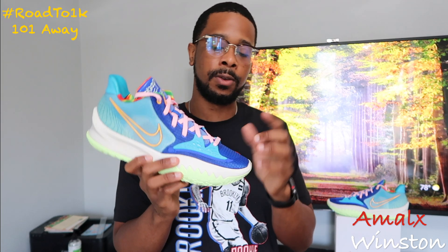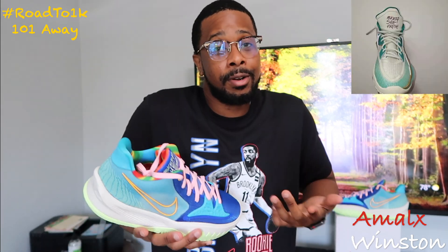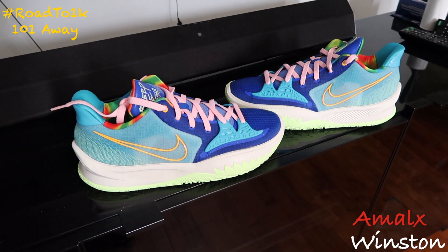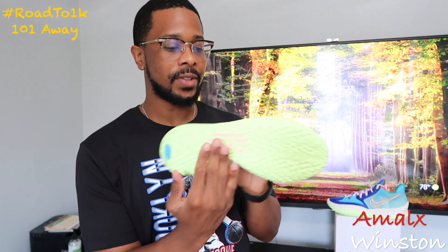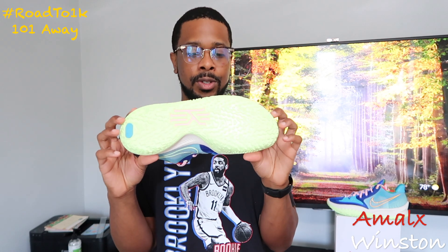When I get a US release date, I'll definitely update you guys on my Instagram. There's also a Keeps You Fresh Kyrie 8 in the works — I have some images here from K11 Kicks on Instagram. I'll leave the Kyrie 8 for another video. Now let's get into breaking down this shoe.